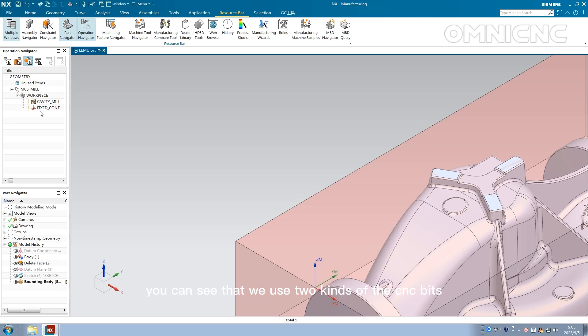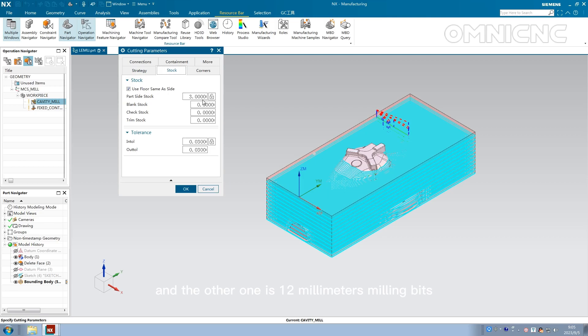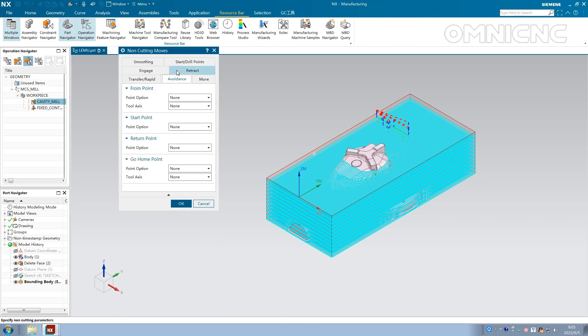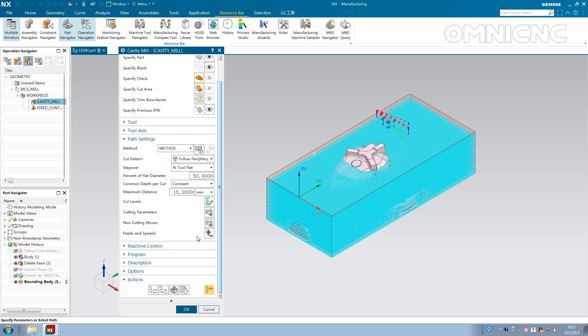From the video, you can see that we use two kinds of CNC bits. One is a 12mm ball nose for the contour, and the other one is a 12mm milling bit for cavity milling.